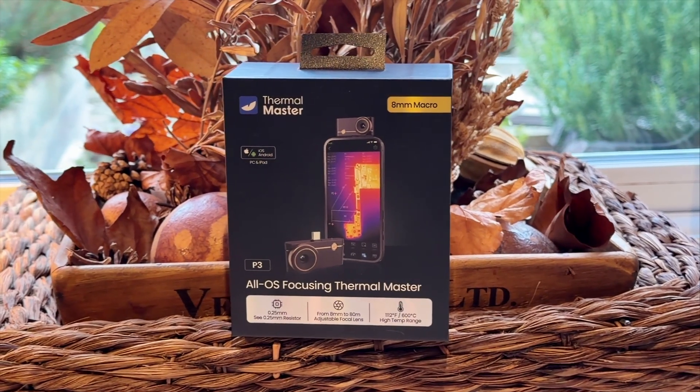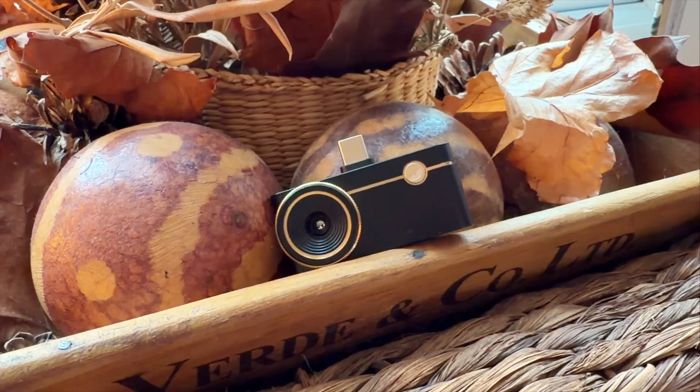We've been testing the Thermal Master P3 this autumn, and it's one of the most impressive compact thermal cameras we've used to date. It's positioned as the rival to the Fleur One, which most people know as the go-to mobile thermal camera.